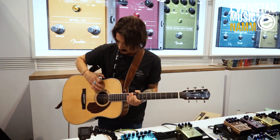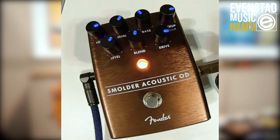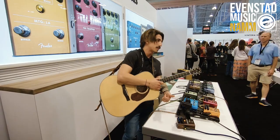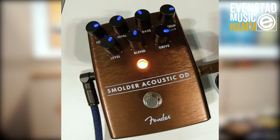You can blend in that distortion anywhere to taste — you can retain as much of your dry signal as you want. This is also a great pedal to use for recording with electric guitar as well. Simply dial out the pickup compensation and you basically have a Deluxe Reverb amp and cabinet in a box that you can use for recording or for live applications. So this is a really cool and unique pedal for us — the Smolder Acoustic Overdrive.